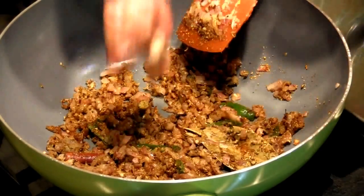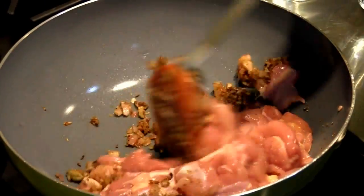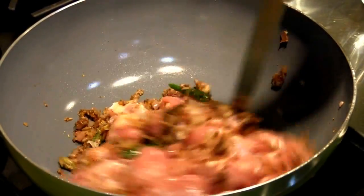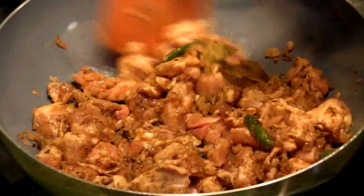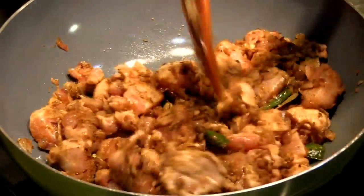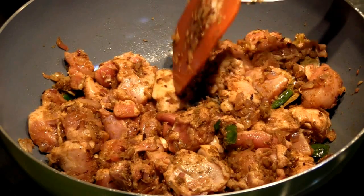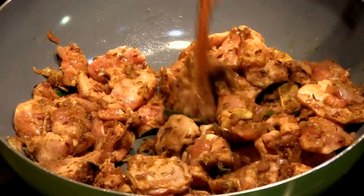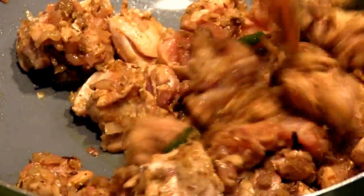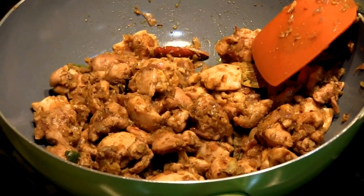We're now going to add in the chicken and mix it. Just toss the chicken around till it gets sealed. As you can see, the color of the edges have turned white — that's what you want to happen to all of the chicken. It could be uncooked inside, that's okay, but the outside should be white. The chicken is all sealed and white on the outside.